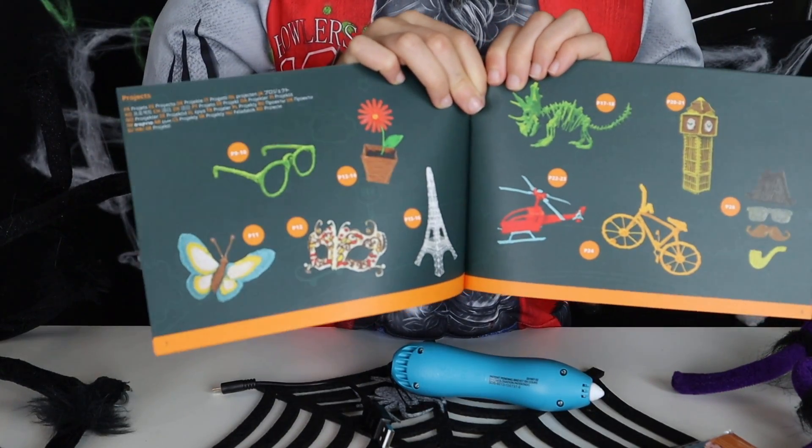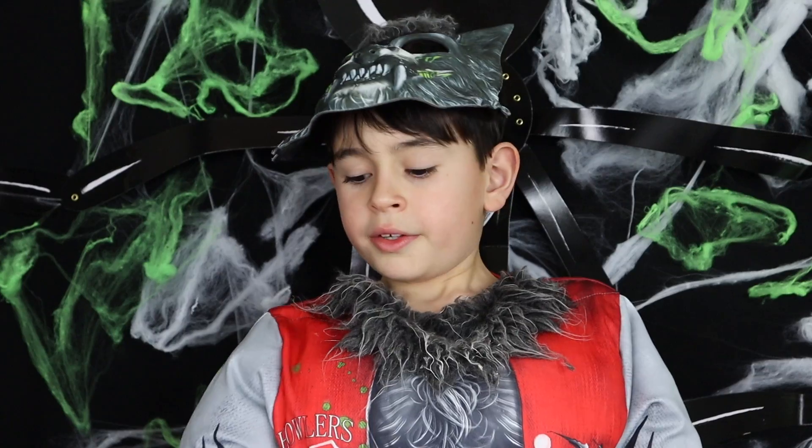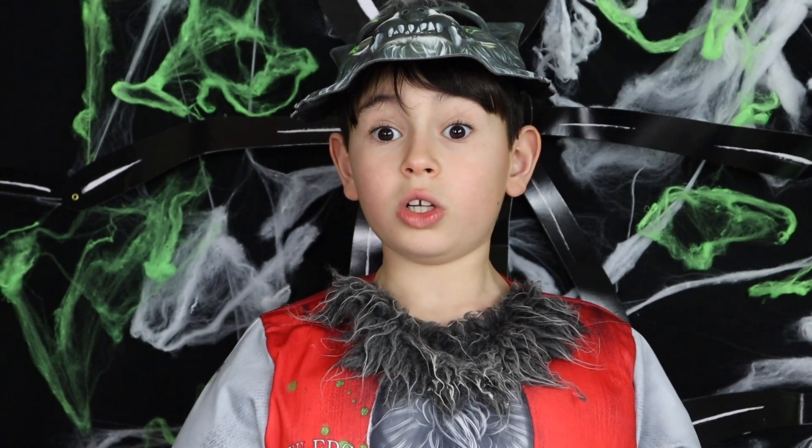Inside the instruction manual there are loads of cool templates. Now let's get this pen all loaded up.